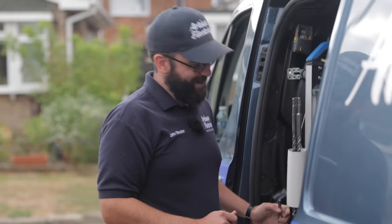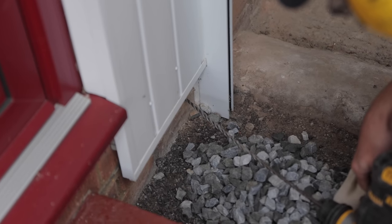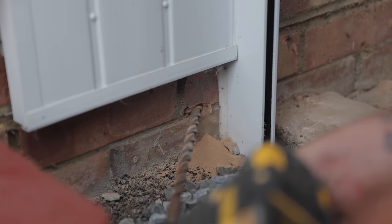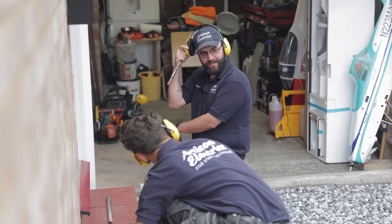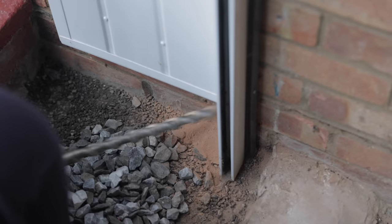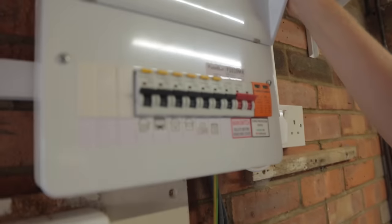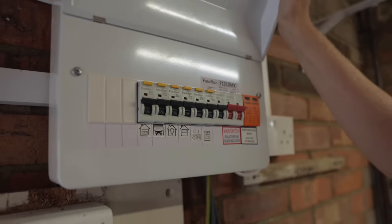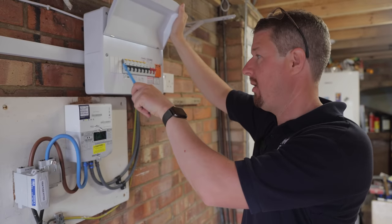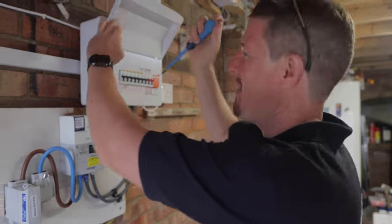Got to be King Arthur to get these out. We've got a brand new fuse box consumer unit here, which is great, so we can just add a new circuit in here. We're going to be adding a new 32-amp double-pole mini RCBO to protect the circuit. I'm going to whip the cover off and see what it's like inside.